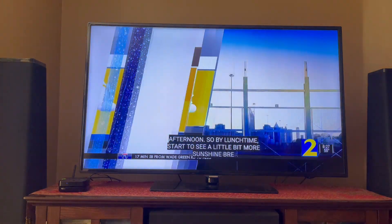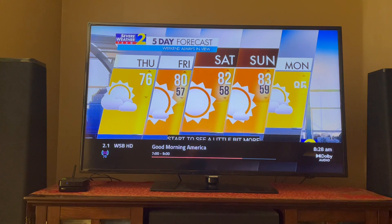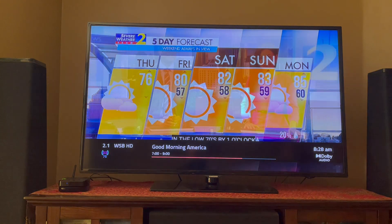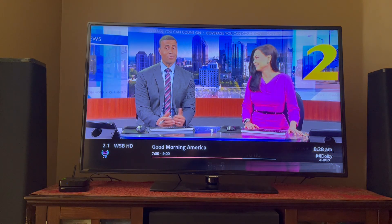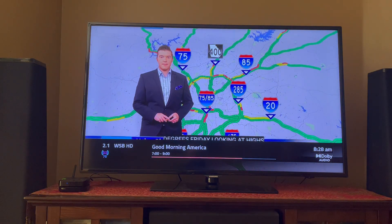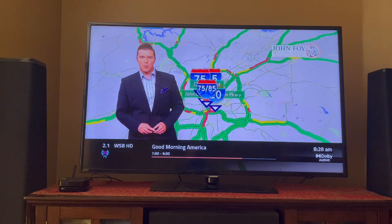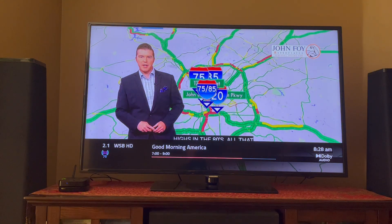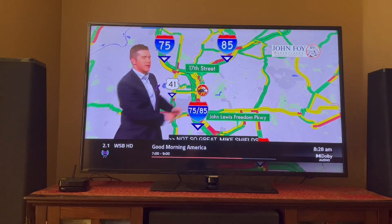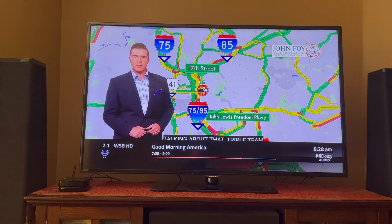I'm currently tuned to our local ABC Channel 2. On the lower left, the signal icon in blue and purple indicates that this is an ATSC3 channel. The number below the signal icon gives you an indication of the signal quality. With my antenna, I'm at 77%, which is very good.